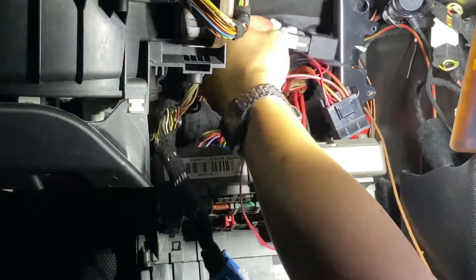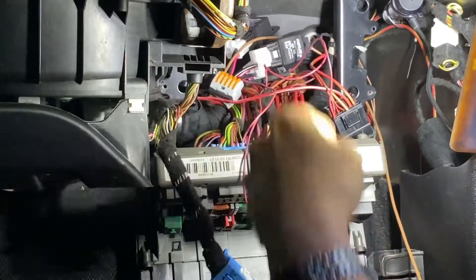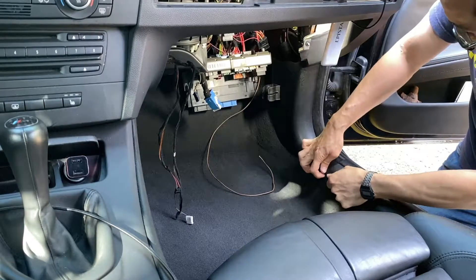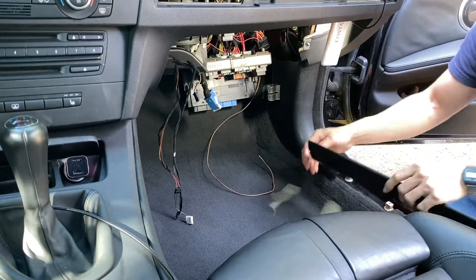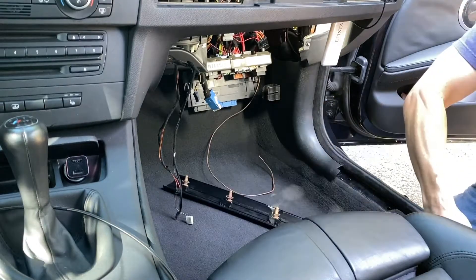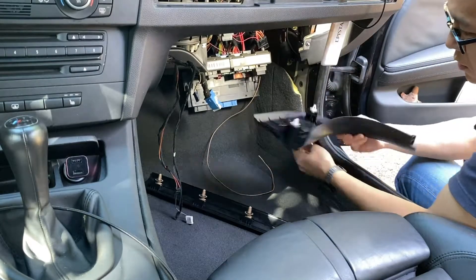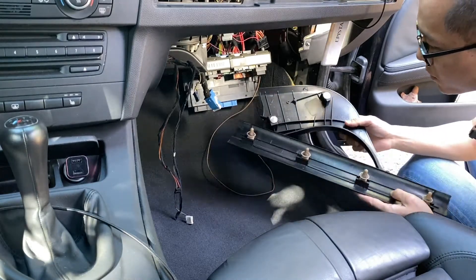So it is going to look like this, hiding behind the glove box. We are going to arrange that later. Let's exit to the grounding point. Removing the trim here. If you break any of these clips, remember to replace them later.